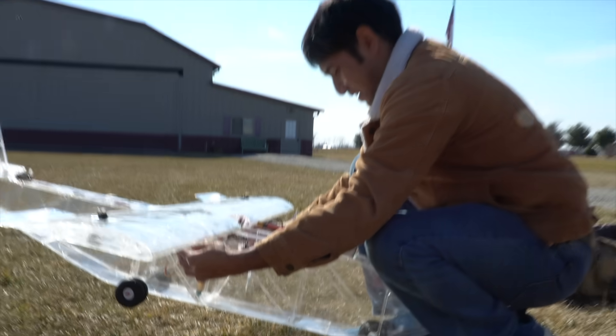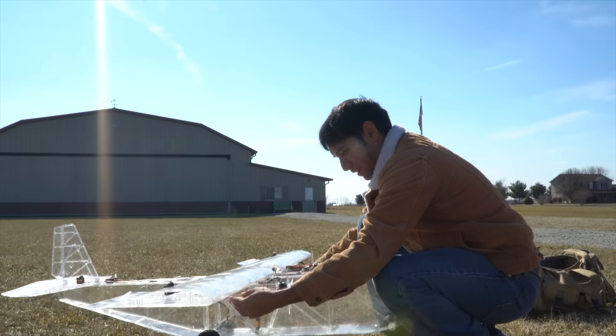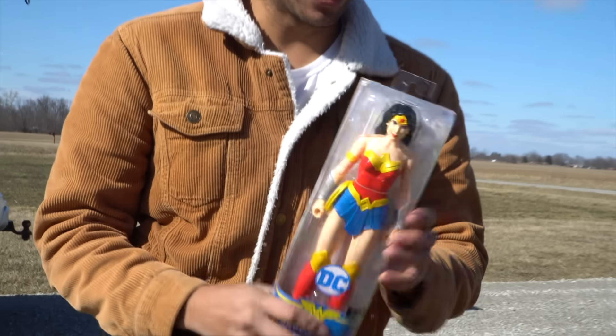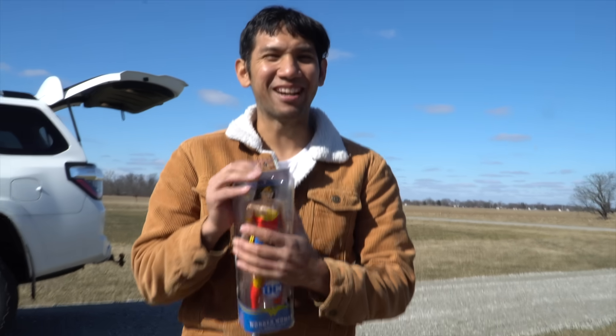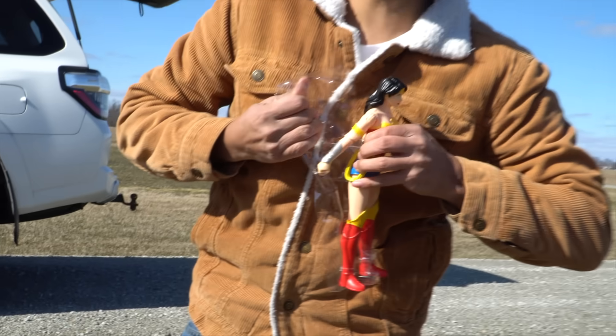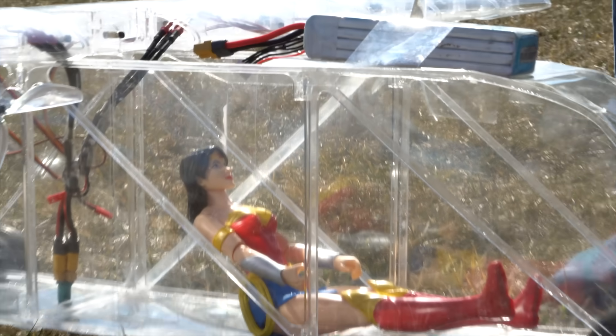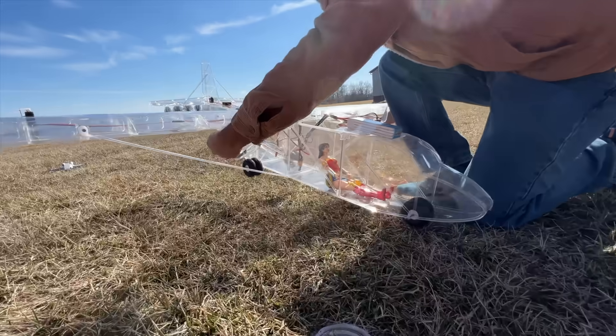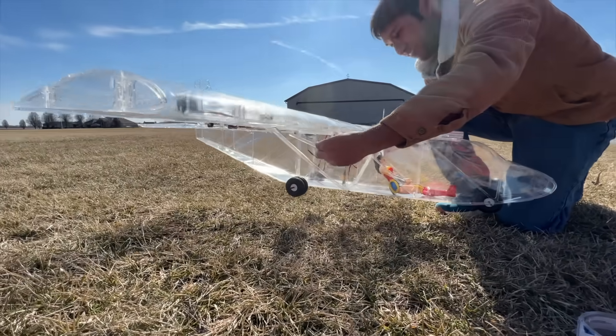It's a little bit tail heavy and I got the battery taped pretty far forward. I know the perfect thing for some ballast — look at this. I have some ballast for our cockpit. I don't want this cargo moving around so I can get some tape. We got the invisible safety belt on — that's the Scotch brand packing tape. That's much better. We should be able to fly now.